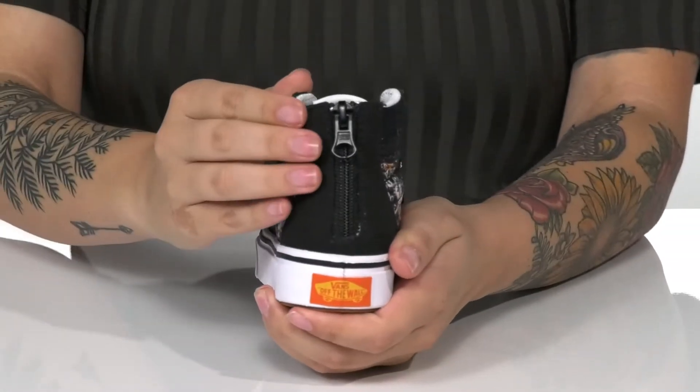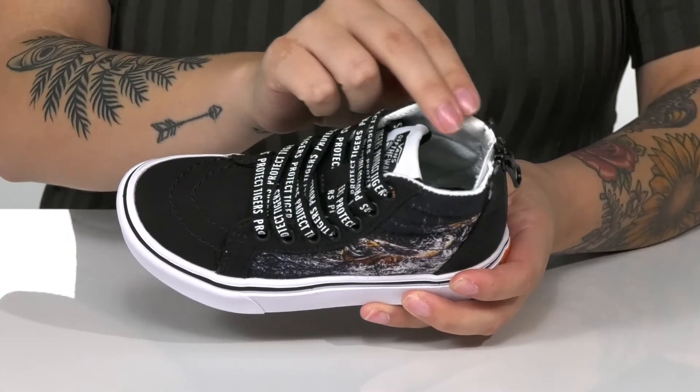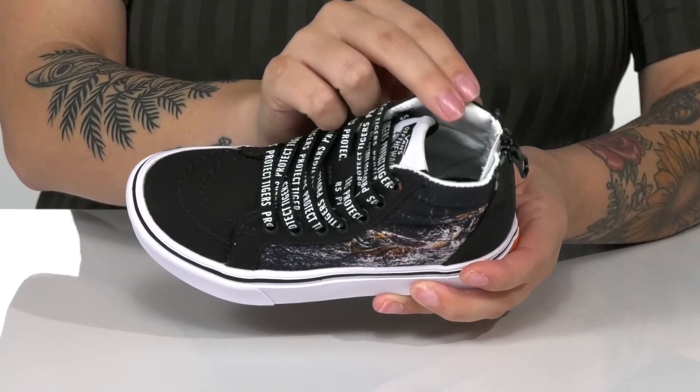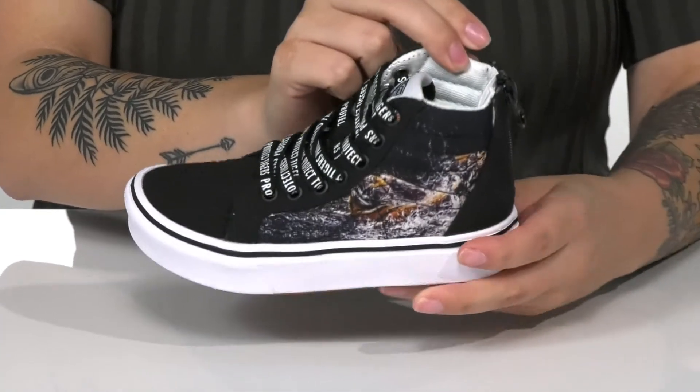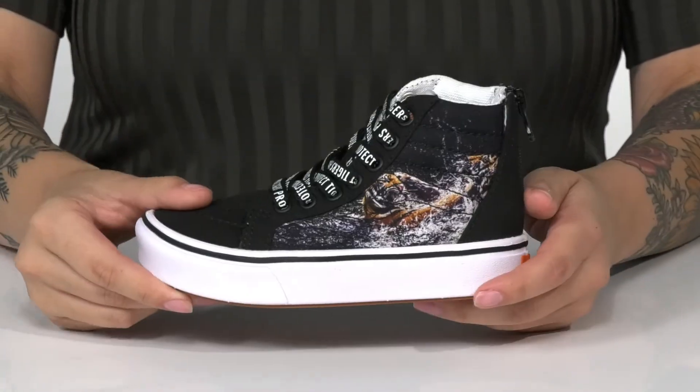On the back, there is a functioning zipper that allows your kids to slip these on very easily. Inside is a textile lining with a comfy cush footbed for all-day wear. There is a shock-absorbing midsole and underneath is a rubber outsole for traction.